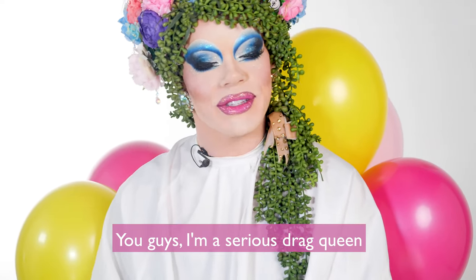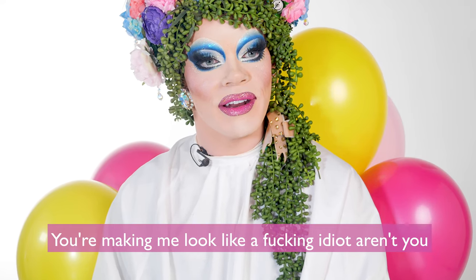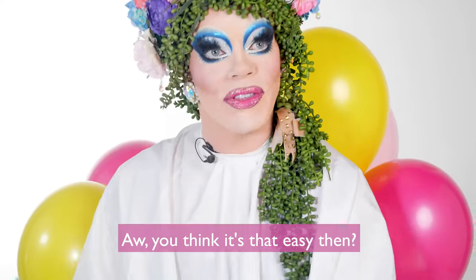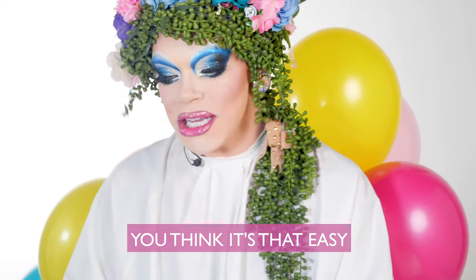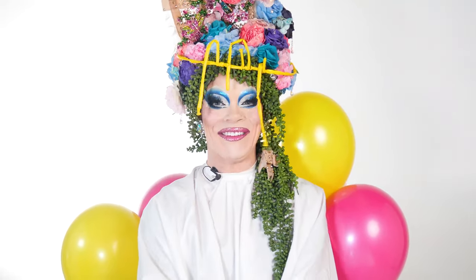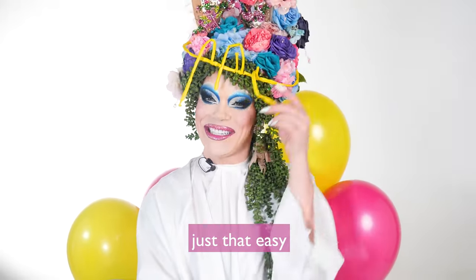You guys, I'm a serious drag queen. You're making me look like a fucking idiot, aren't you? Serious guys, come on! Oh, you think it's that easy? You think it's that easy, you fucking — And here is my balloon crown. It's just that easy. Just that easy.